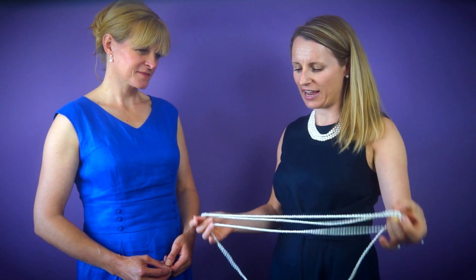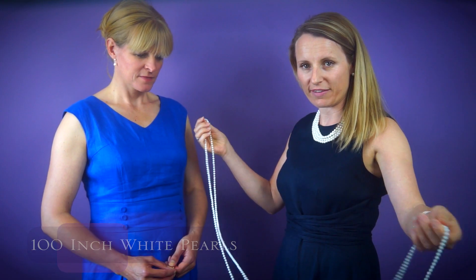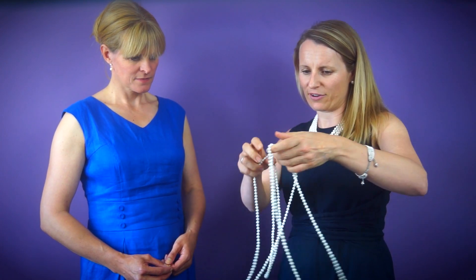This is our 100 inch necklace of fresh water cultured pearls. You can see how long this is. So to create the choker look we have to double it up three times.